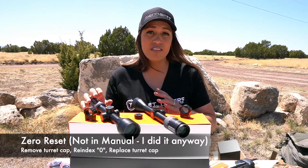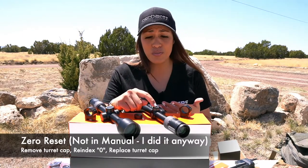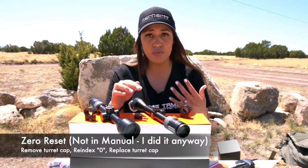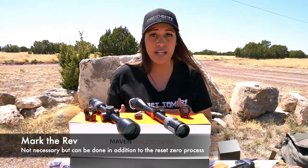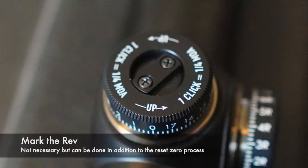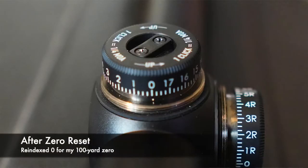Zero reset: both scopes have this. It's more of a modern feature and not listed in the manual, but I did take out the two screws, re-index my zero, and put the screws back. If I'm dialing more and want to know I'm coming back to zero — since it doesn't have a zero stop — I would take a fine permanent marker and mark under the turret where my zero is, to mark the revolution I'm on.